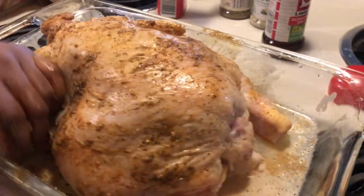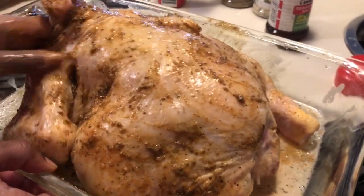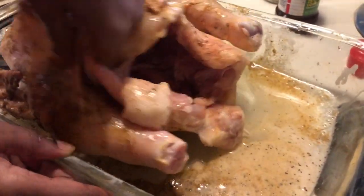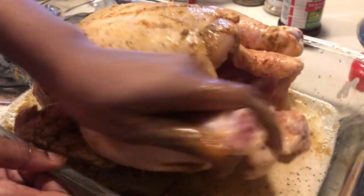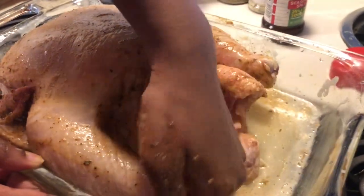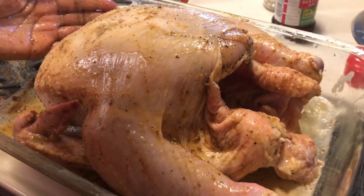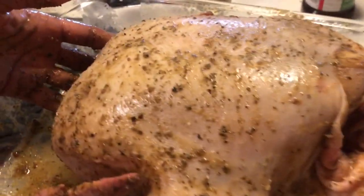Now you want to give this chicken a good rub down — make sure you get in all the creases and stick your hand inside of it, because you want the seasoning to flow throughout the chicken. A lot of people lift up the skin and add seasoning underneath too. Just make sure you're covering all parts of the chicken inside and out, working all that butter and juice in. I'm going to sprinkle some more lemon on top, and it's done — this is how your chicken should look.